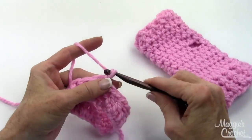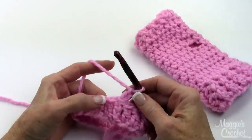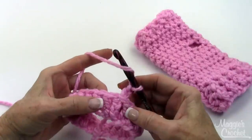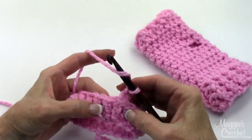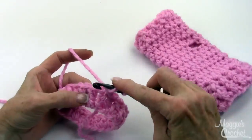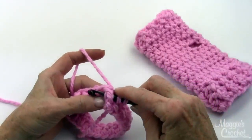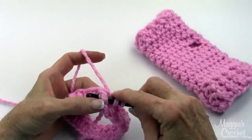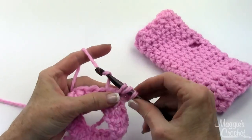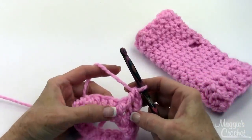Now I'm going to chain 2, and that will count as my first back post double crochet now and throughout. Then I'm going to front post double crochet in the next double crochet. I'm not going to work in this one — I'm going to go in the next one right here, and insert my hook from right to left, from this side to that side, yarn over, pull loop up, yarn over, draw through 2, yarn over, draw through 2. And that's a front post double crochet.